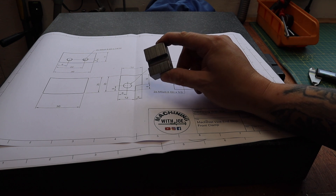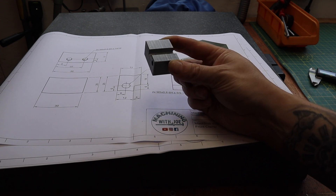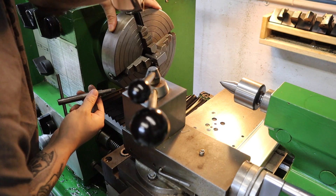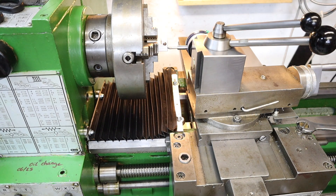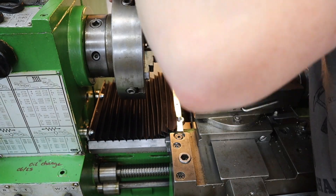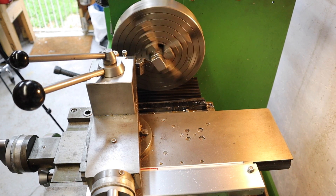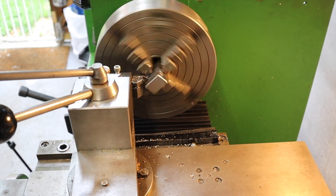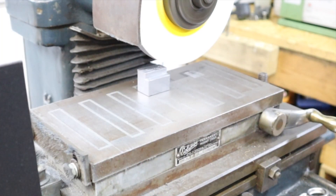Moving over to the four jaw chuck and putting some brass strips in there to hopefully prevent any damage to that really nice surface finish, I dial this in ready to part off. This is a fairly interrupted cut as we're parting a square feature rather than a round one, but once it got going the interrupted cut stopped and it went in pretty smoothly. Just cleaning up that parted-off face on the surface grinder.